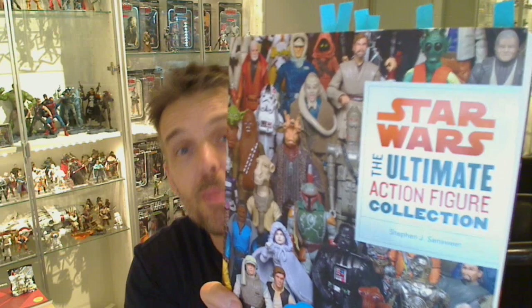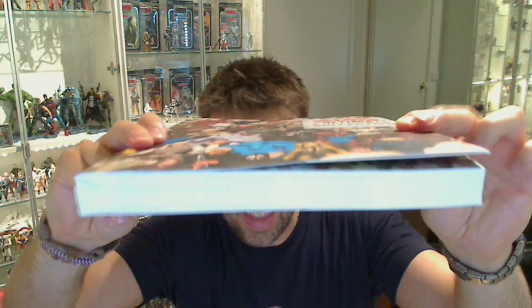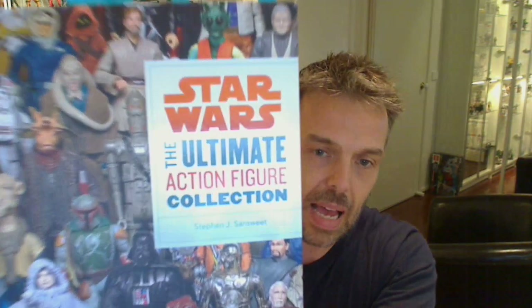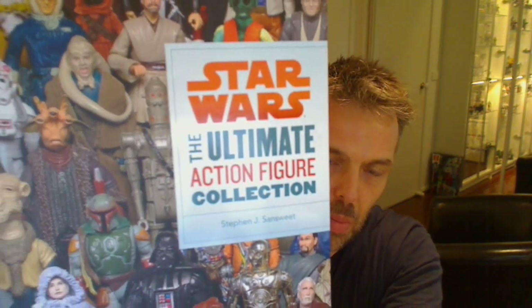This is just toy pornography. Check the thickness of this thing — absolutely weighs a ton. Some 350 pages. It's a colossal book by Stephen Sansweet and a few others who helped out.